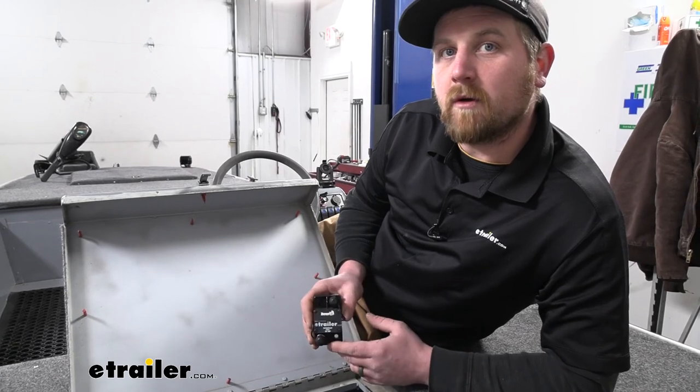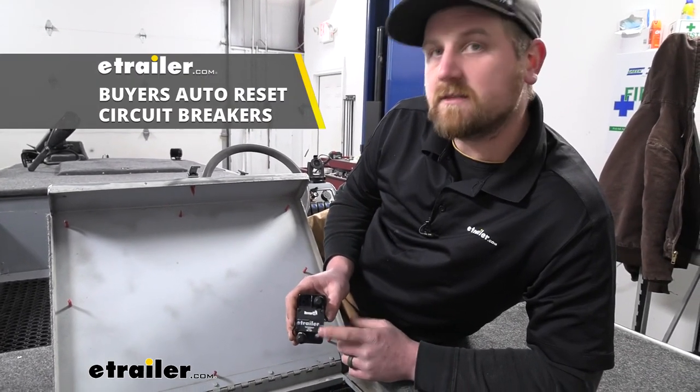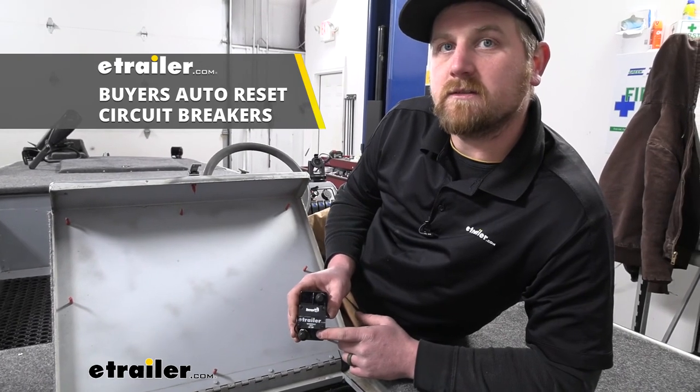And that'll finish up our look at and our installation of the line of Buyer's Products Automatic Reset Circuit Breakers. We'll see you next time.